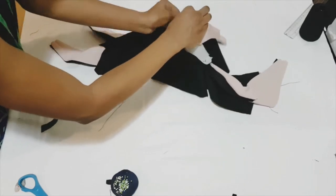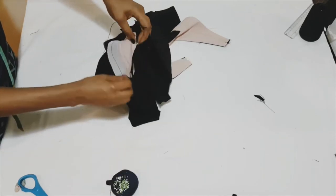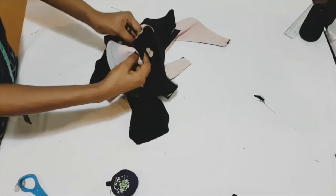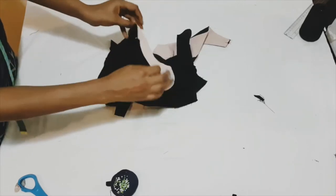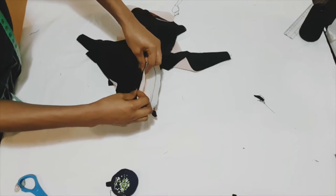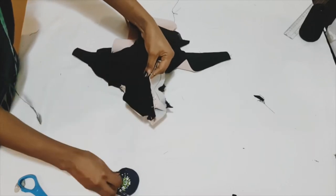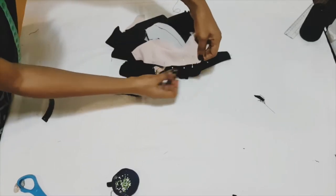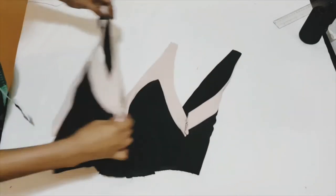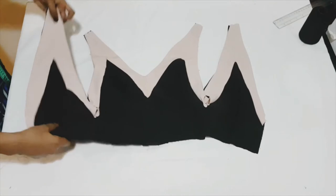Turn your facing and your bodice right sides together, pin from one V-point to the next V-point making sure your notches are matching, and then sew that point down. Once that's done you should have something like this, and now we're going to move over to sewing the side seam.